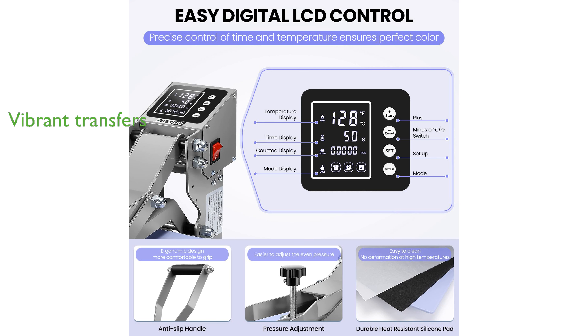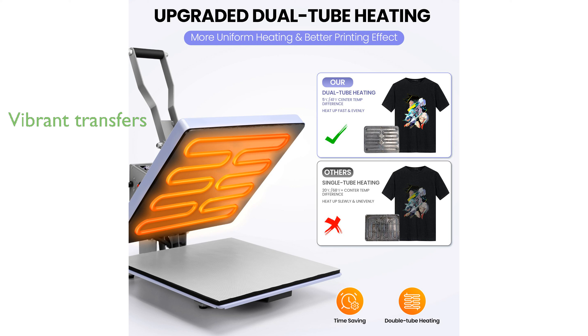With its user-friendly design, the machine can effortlessly transfer vibrant designs onto textiles and flat glass surfaces using heat sublimation technology. The manufacturer, DreamVan, provides excellent customer service including 24-hour sales support and professional repair services.